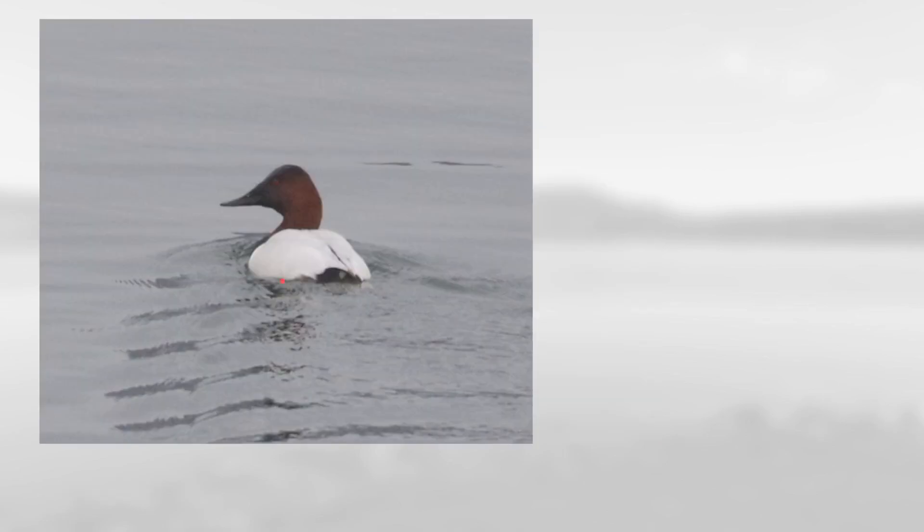On this one notice the very white back and the sort of reddish head, the all-dark bill, and this bill shape that smoothly transitions into the sloping forehead. This is a male canvasback.